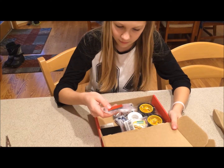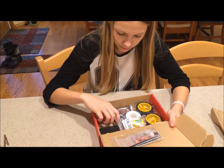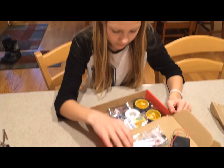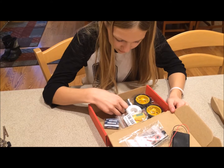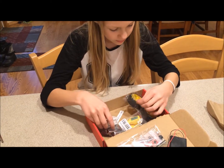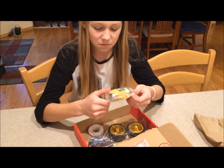We have a breadboard, battery pack, some batteries, some sensors, some wires, two wheels, and some motors. That's cool.